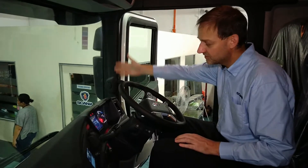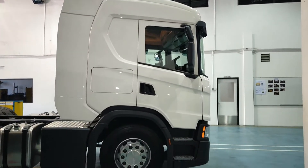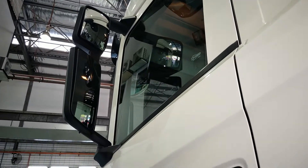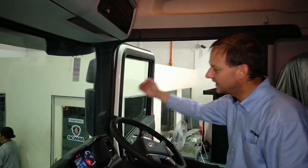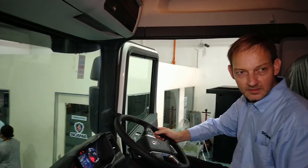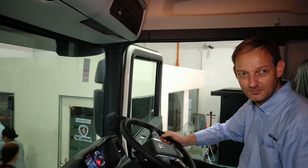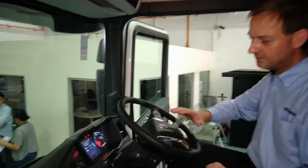You can see the A-pillar is fairly straight, and this is a Scania philosophy. Many other trucks try to get the airflow over the truck, but with Scania it goes around the truck, and this gives you the nice straight A-pillar. It definitely helps on visibility — there's only one small area where visibility is blocked. It also depends on driver height; a taller person might be more affected.